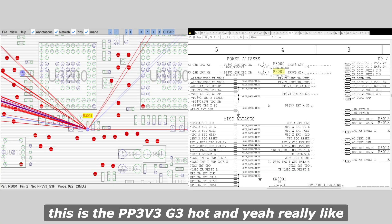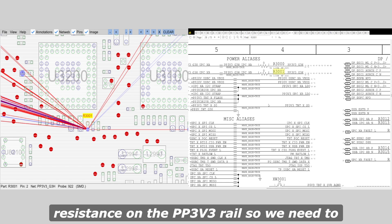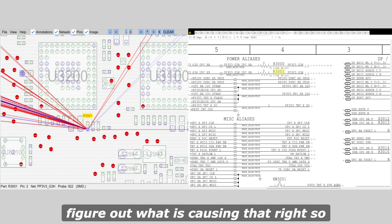This is the PP3V3 G3 hot rail and we are reading 87 ohms to ground. That is a low resistance on the PP3V3 rail, so we need to figure out what is causing that.